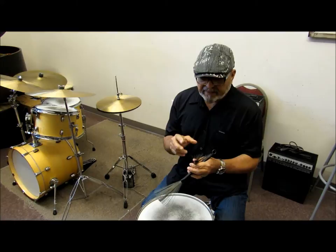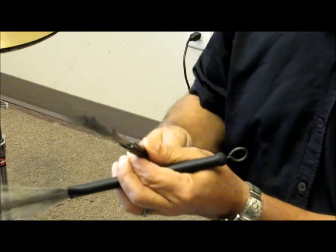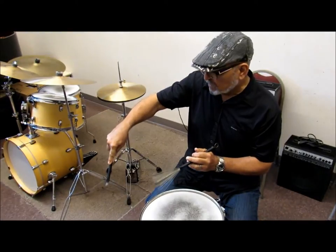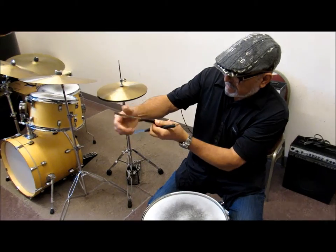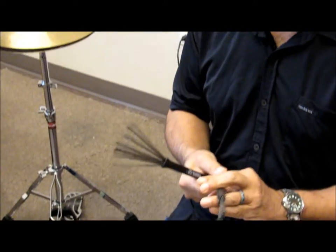Another little thing — I've actually been doing this since 1965. On the tip of the brush, I like to bend the tip up a little bit. I usually start like this, pressing down on something hard like the floor and bending the end of the brush so that it comes up like that. I find it gets a much smoother sound on the drum.